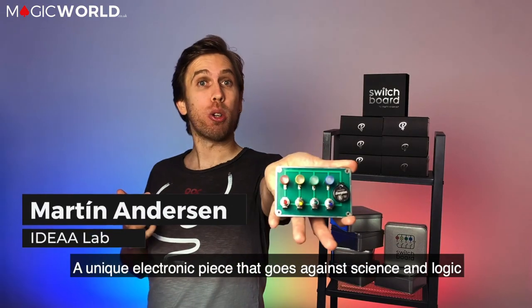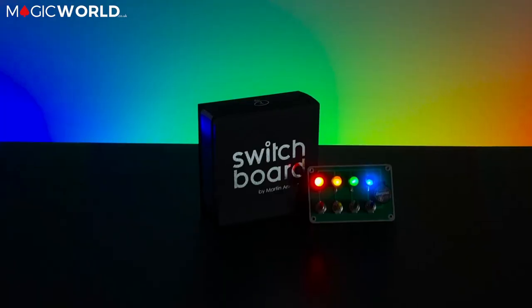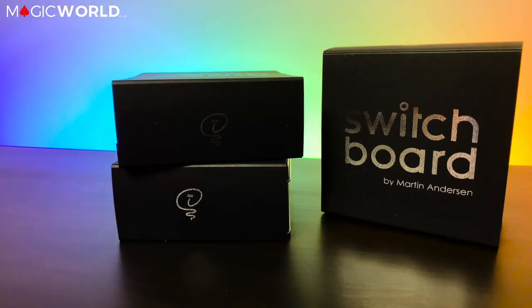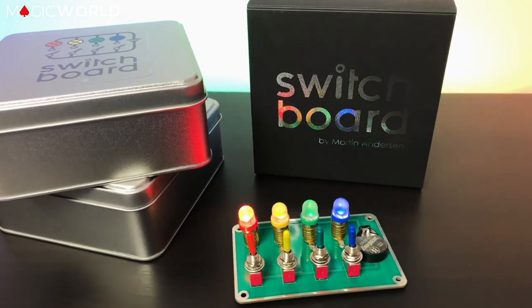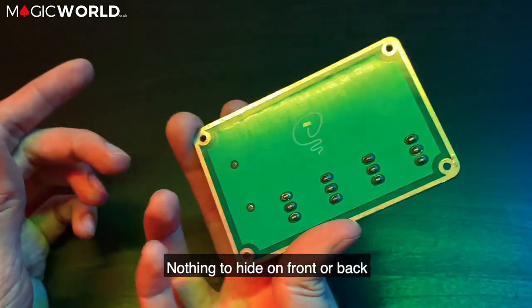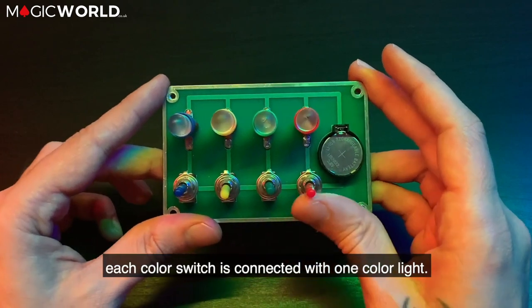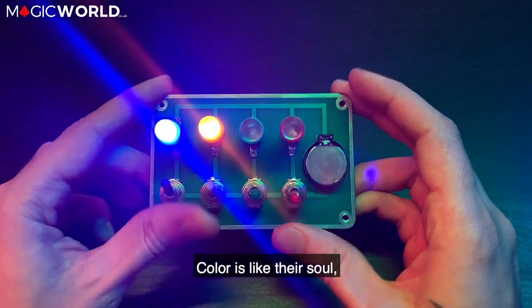This is Switchboard — a unique electronic piece that goes against science and logic and will amaze your audience. Nothing to hide on front or back. Each color switch is connected with one color light. Color is like their soul.